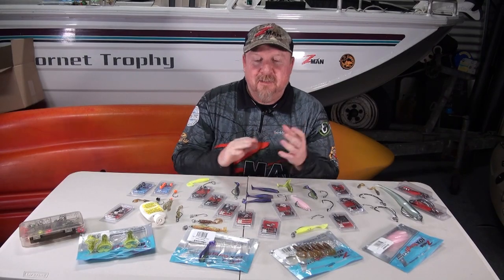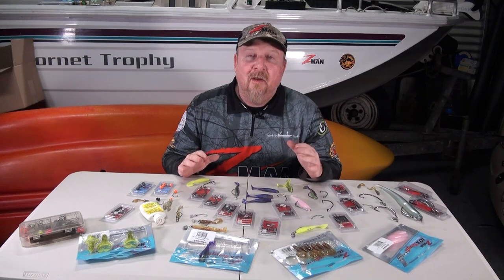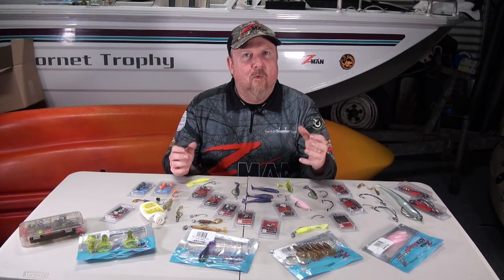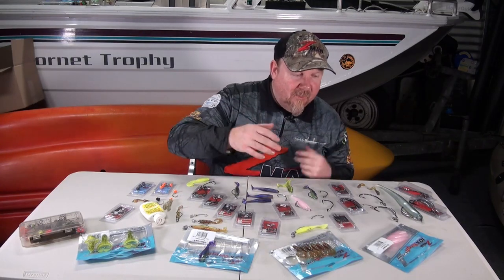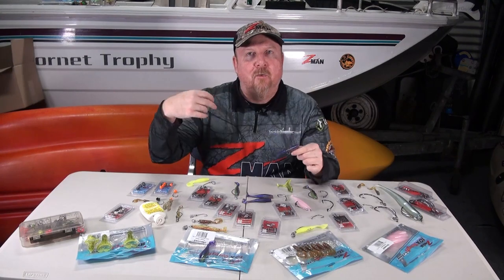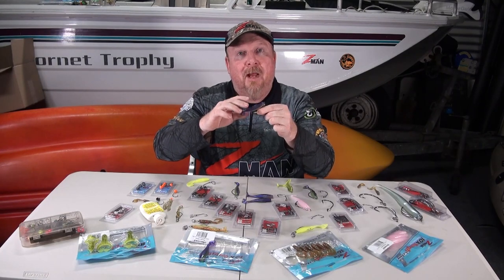Hey folks, Justin from Tackle Tactics. Today I thought we would take some time to look at weedless rigging - a weedless rigging 101. We've seen a lot of photos coming in lately of bass, barramundi, mangrove jack and other species pinned beautifully in the corner of the jaw with a weedless hook, because the weather's warming and those species are firing up. The advantage of weedless rigging is that we are hiding our hook so that we can fish weed, lilies, timber and all sorts of structure.